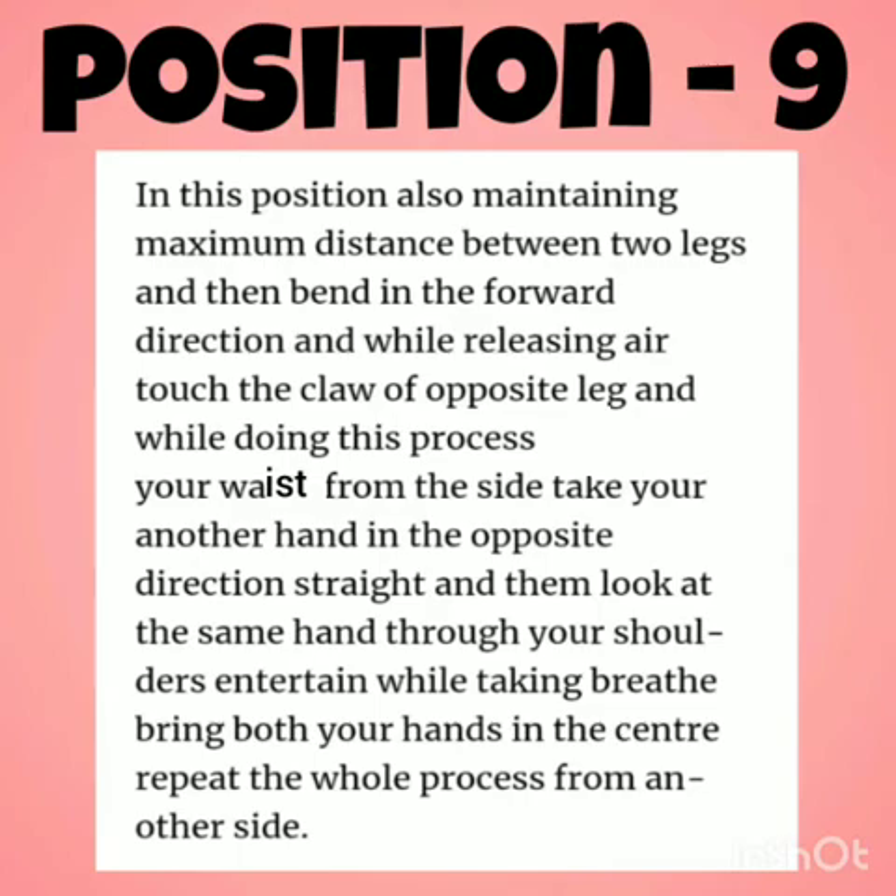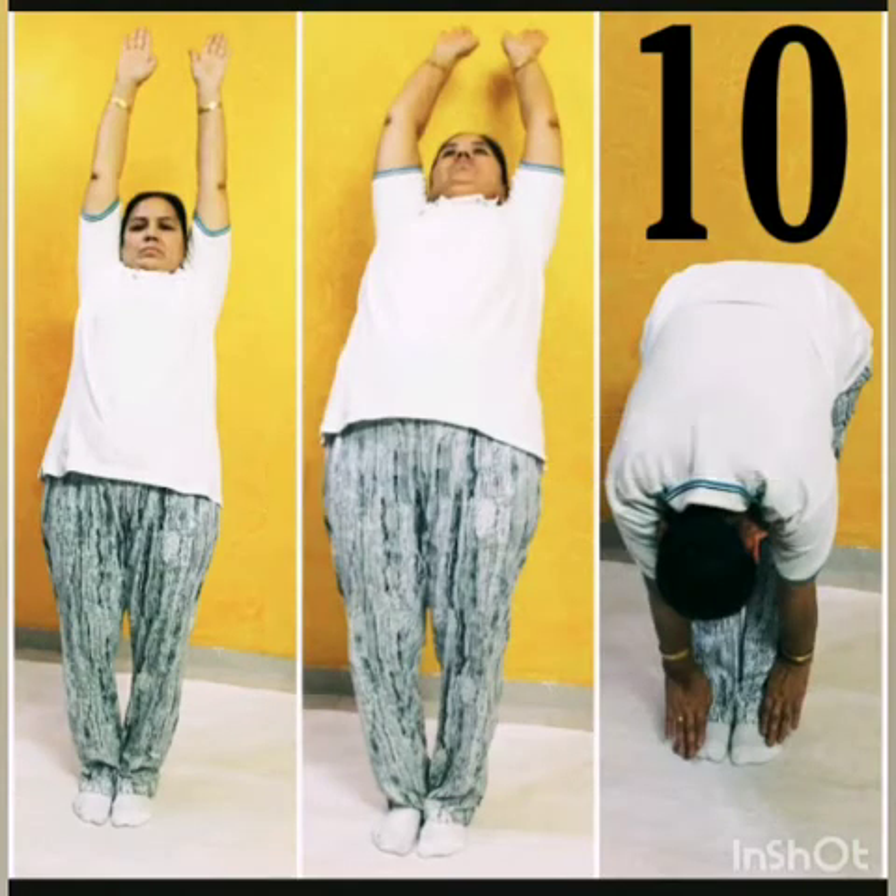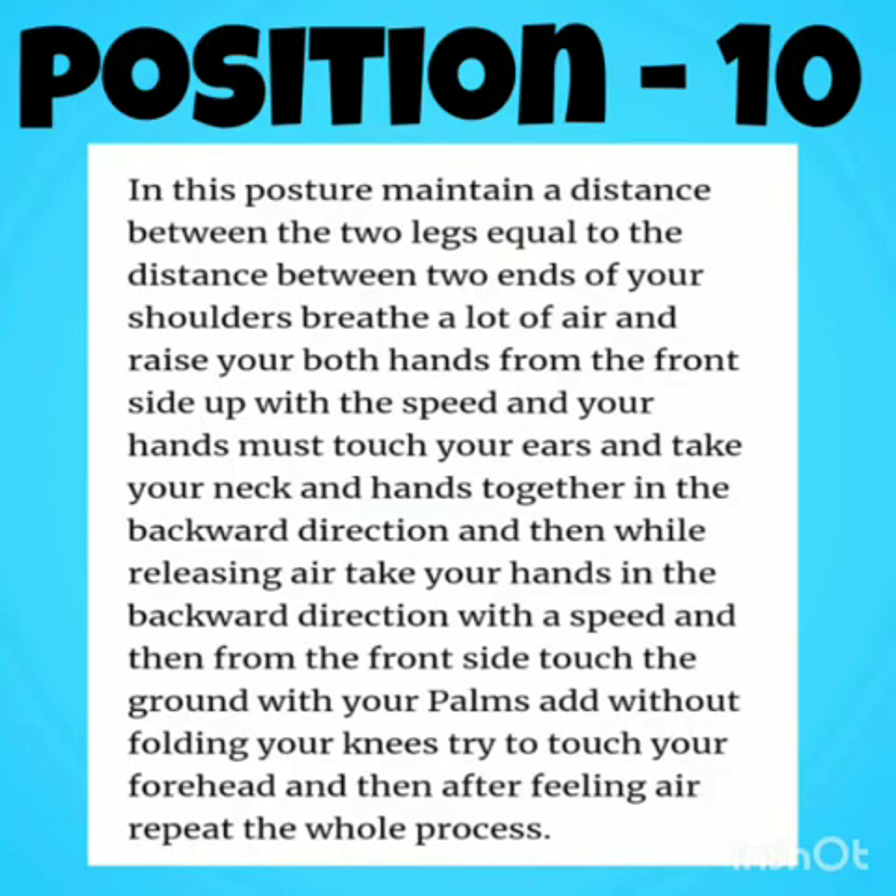Position 10: Maintain a distance between two legs. Breathe in, raise your hands upwards, and take your hands and neck in the backward direction. Release the air and come forward, then touch the ground with your palms without bending your knees, and repeat the process.